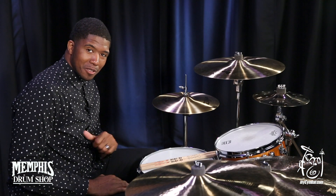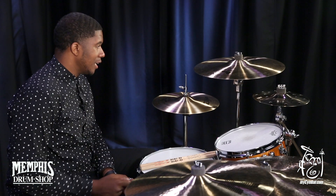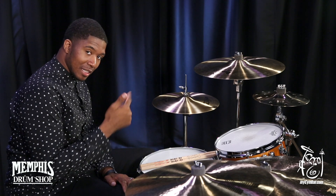Hey, welcome to MySimple.com. I'm Chris Pat, and today we have your Zildjian K Dark Medium Thin Crash, the 18-inch.